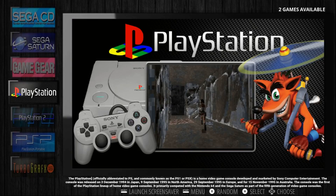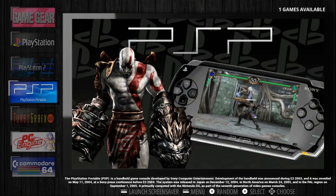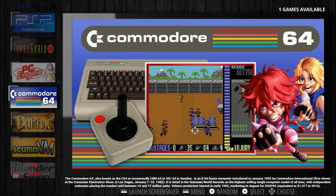Somewhat similar to Hyper Pi PC in a way, looks fairly similar. There's Playstation 2. PSP. So on and so forth.